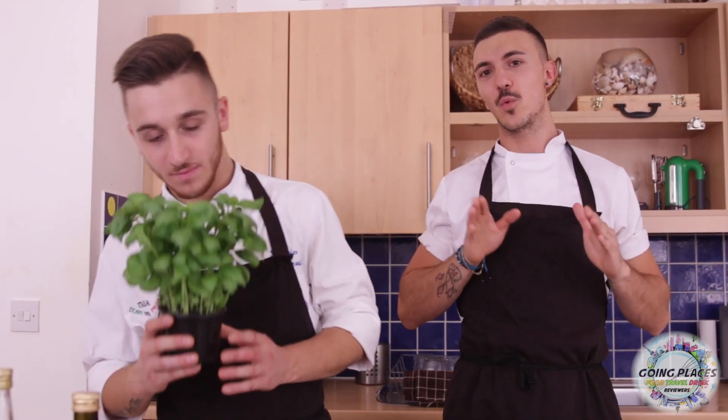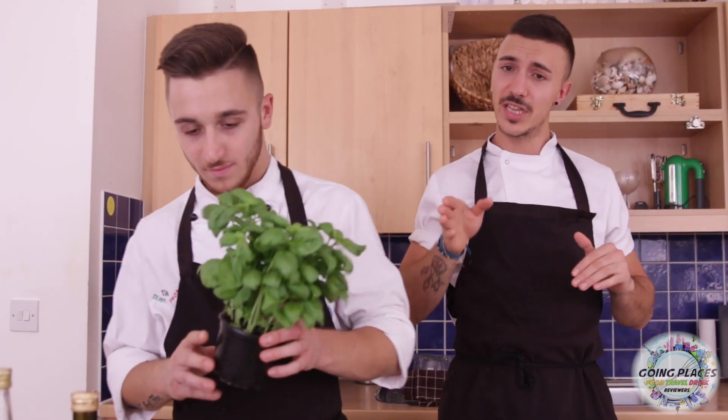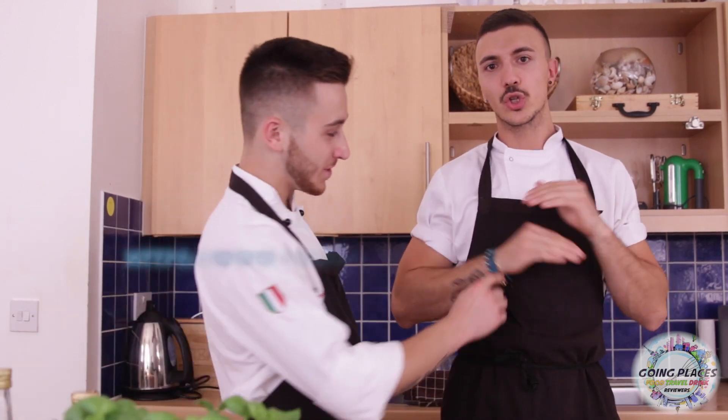Ciao everyone, yo, what's up! Welcome back to Going Places. Today we are not going to interview anyone — instead, we are going to show you our version of the last video we made about Ricky's favorite dish from his own menu, which is just here. For some of you familiar with this recipe, we are talking about fresh Italian cheese burrata.